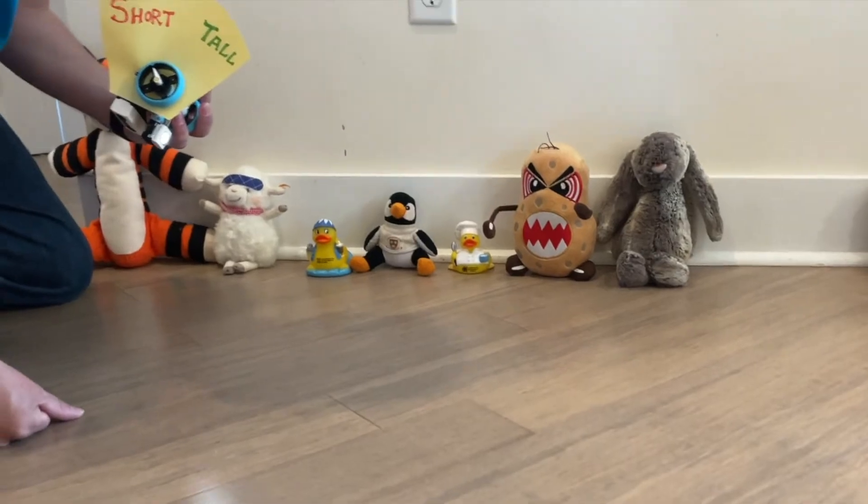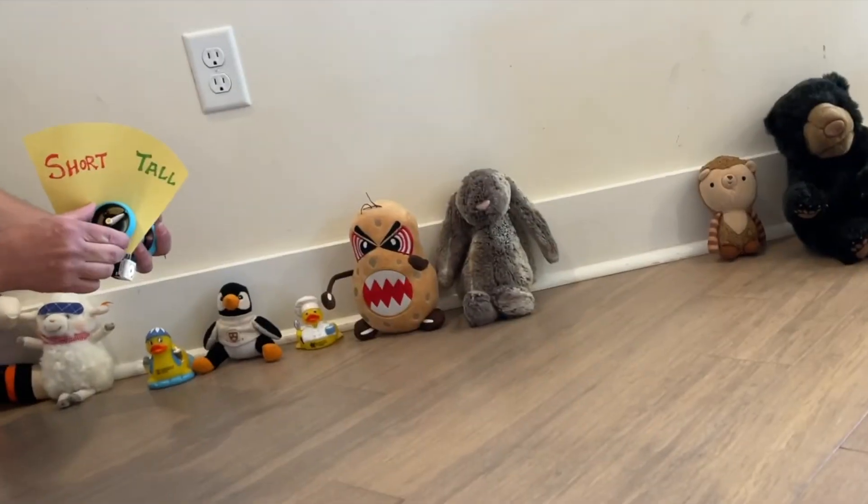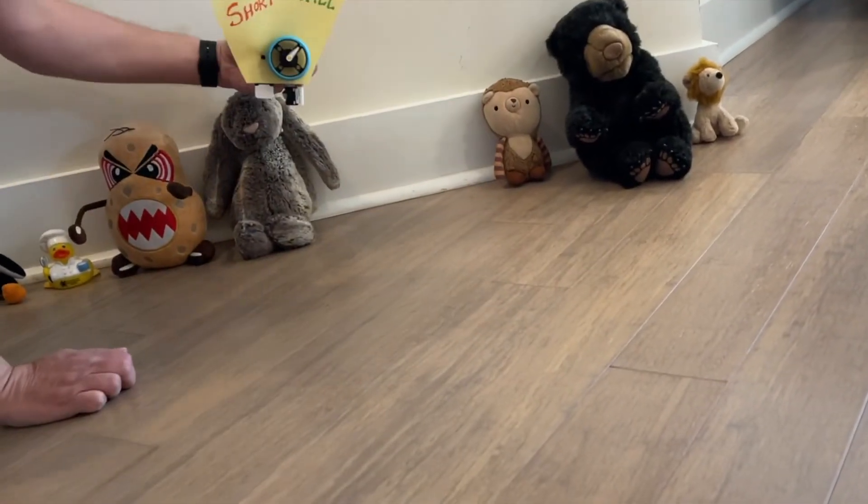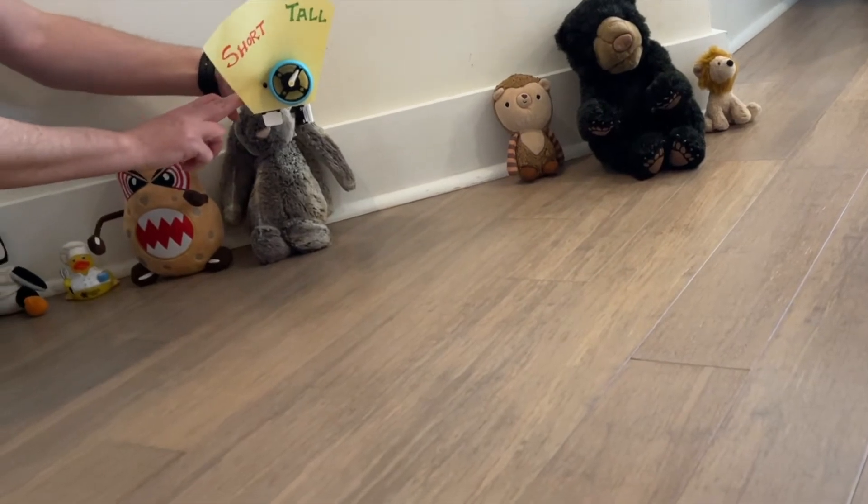This one, short or tall? Tall. Tall, so I'm gonna turn this over to tall and train it on that. And the last one, the bunny? Tall — even taller, yeah.